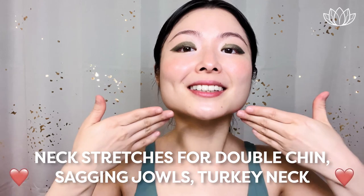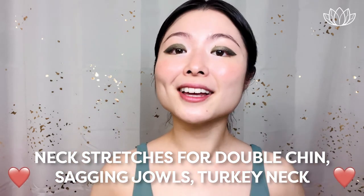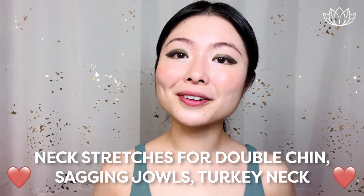Hi, everyone. This is Soonyoung from Lemore Beauty. Thank you for tuning in. This neck stretch routine is so beneficial for double chin, sagging jowl, turkey neck, and also for your overall health. You can do this anywhere with just your hands. Let's begin.